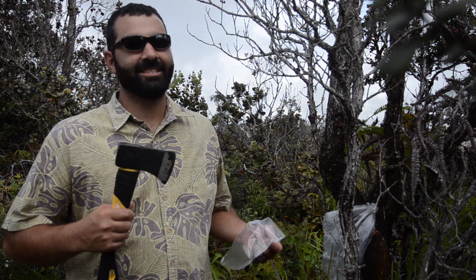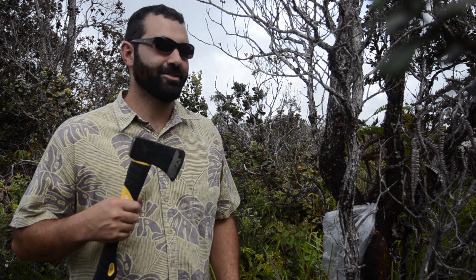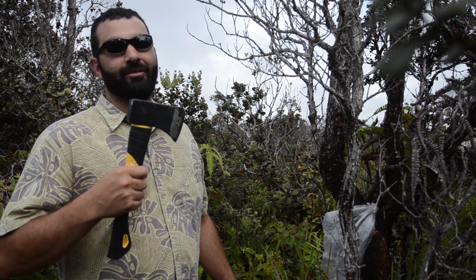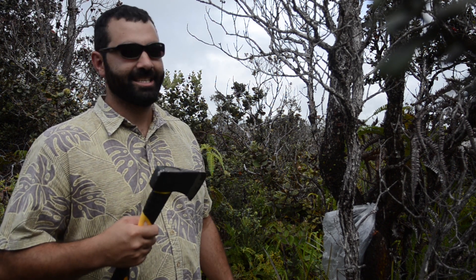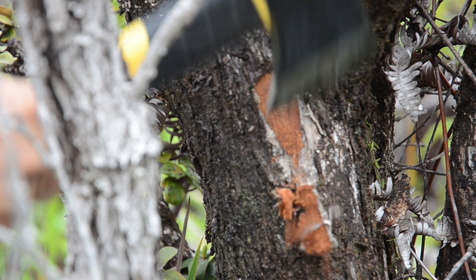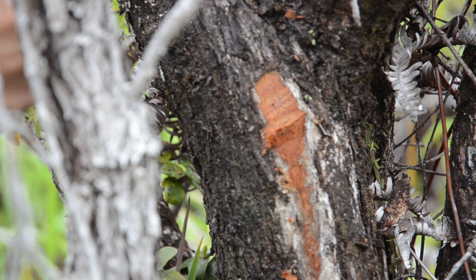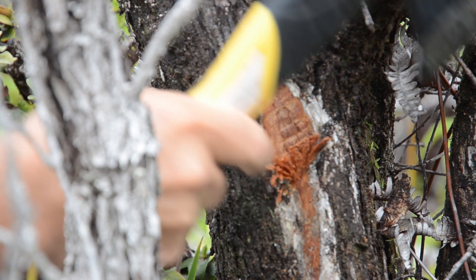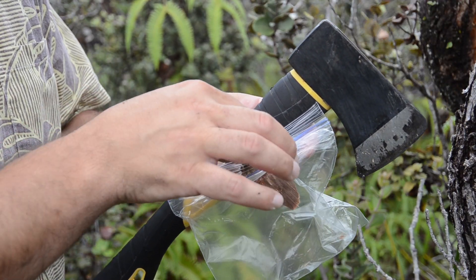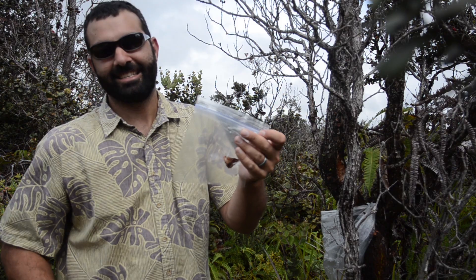One problem a lot of people have is that their tree is too big to collect a sample by felling the tree. A way to get around that is to use a hatchet just to remove the bark and cut into the side of the tree to get the sample. We try to peel off that bark carefully. In order to get a wood chip, we're going to put that into our clean ziplock bag, seal it up, and send it into the lab.